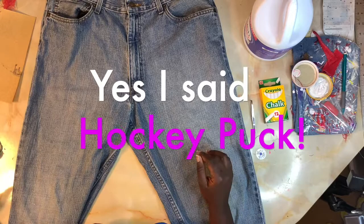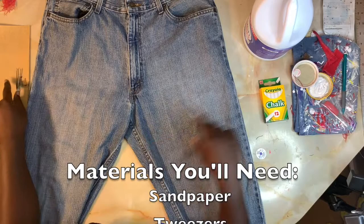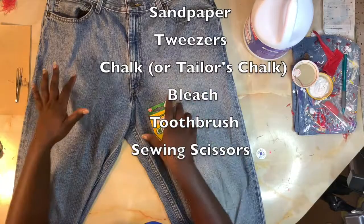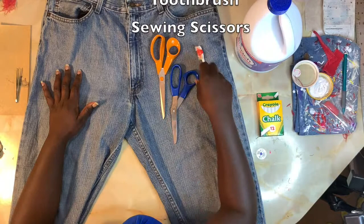In order to do this you will need a couple of things: of course our trusty sandpaper, tweezers, some chalk or tailor's chalk — it's really up to you what method you want to use. I always use chalk to make sure I get everything I want so I can get a broad view of everything. Of course you will need some bleach, an old toothbrush, and sewing scissors — these are going to be your main things.